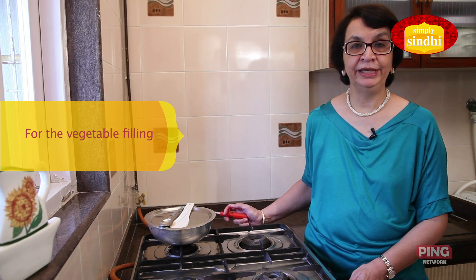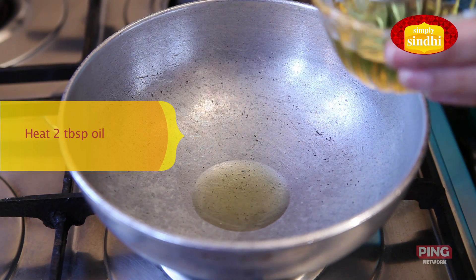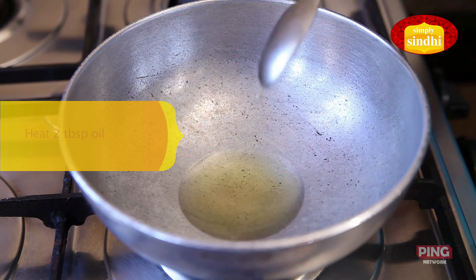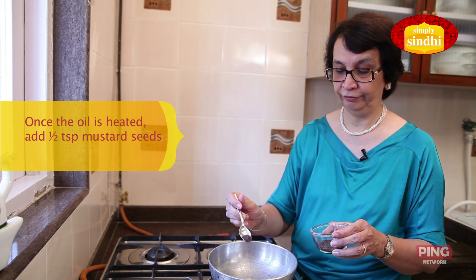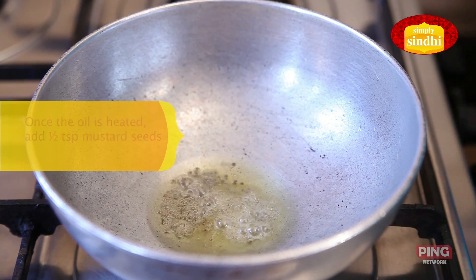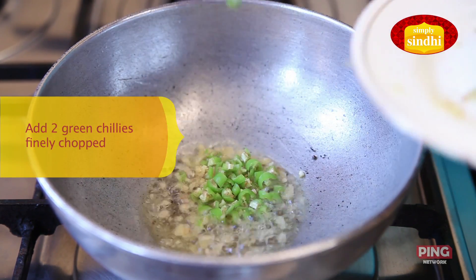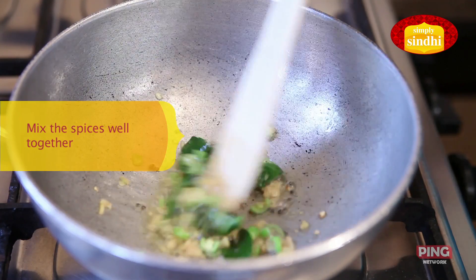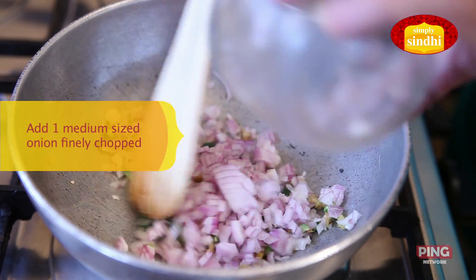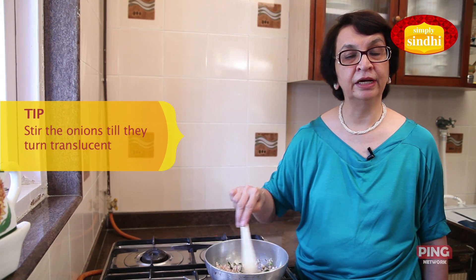I'm now going to start making the filling and for that I'm going to place the kadai. I'm going to add 2 tablespoons of oil into the kadai. Now that the oil is heated I'm going to add half a teaspoon of mustard seeds or rye. Once the mustard has crackled, I'm going to add the ginger, the green chillies and the curry leaves. Now that all the spices are mixed and done well, I'm going to add in the chopped onions.